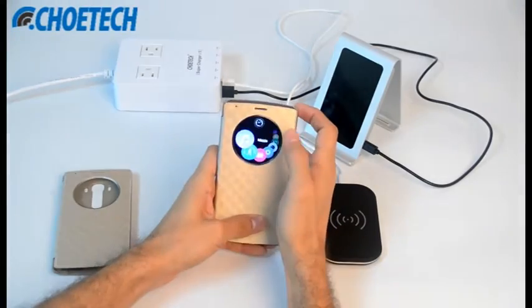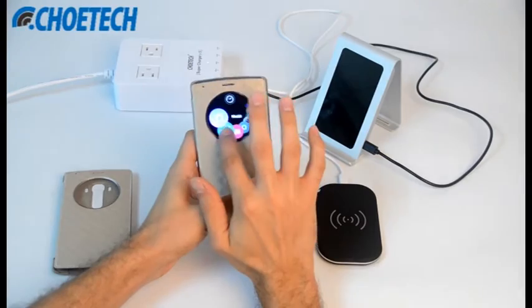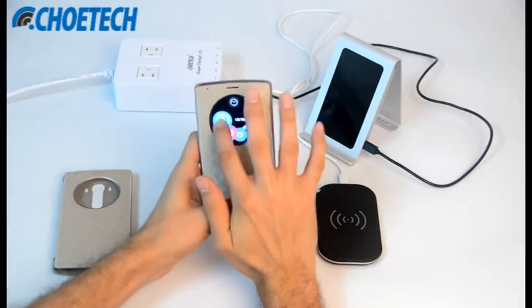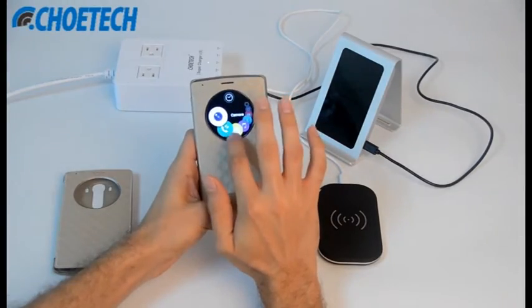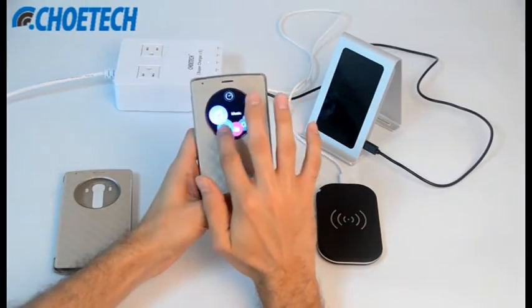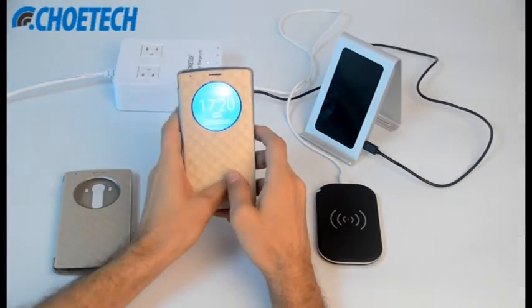Apart from this, you can even use the quick circle built-in functions like music — you can play music, you can use other apps like camera, you can even make calls with the quick circle window, and you can check the time and weather.